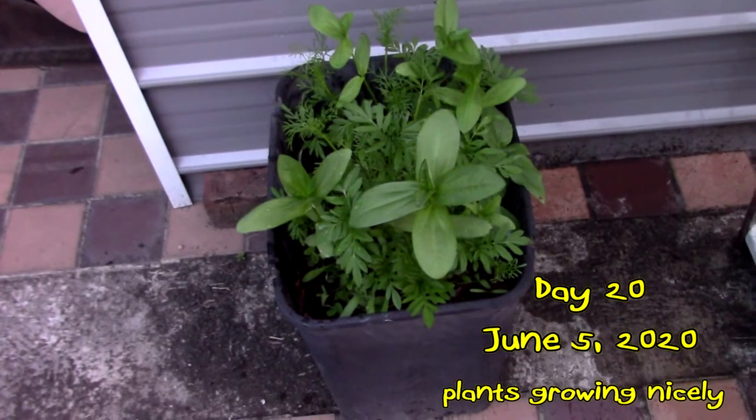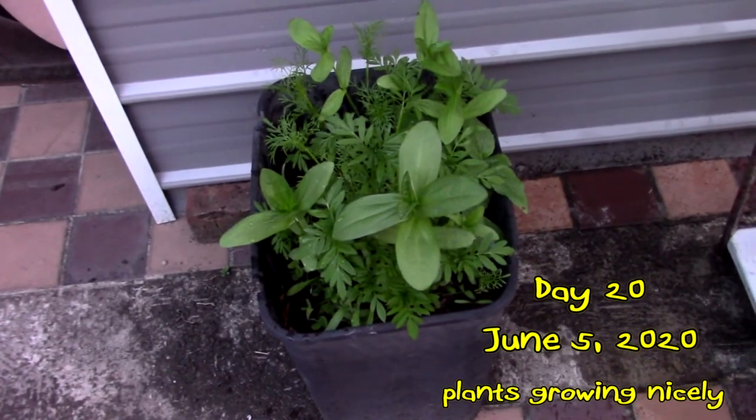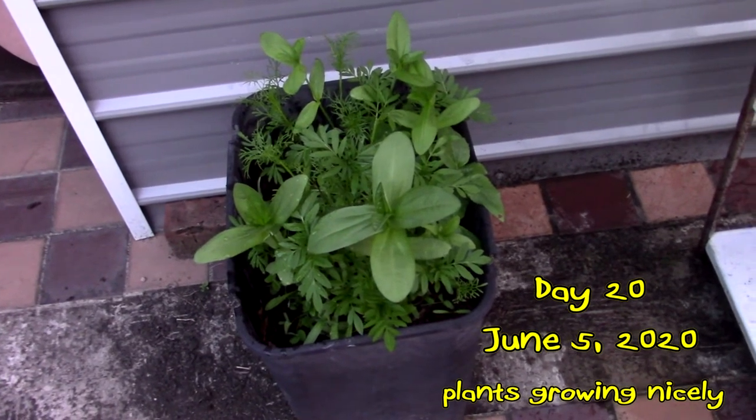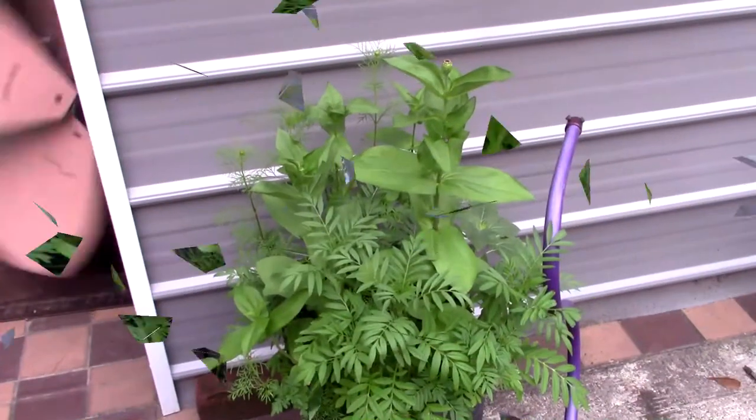This is the hummingbird and butterfly mix. Today is June 5th, so there's a little update on it. They're looking real nice — they'll be growing flowers before long.